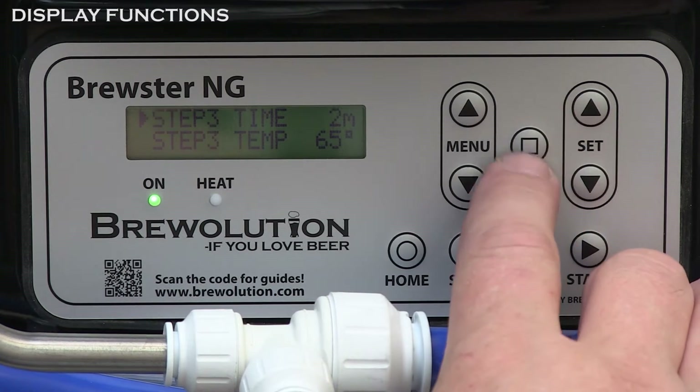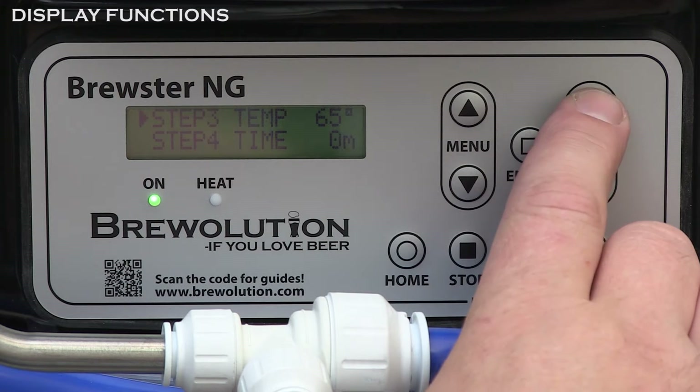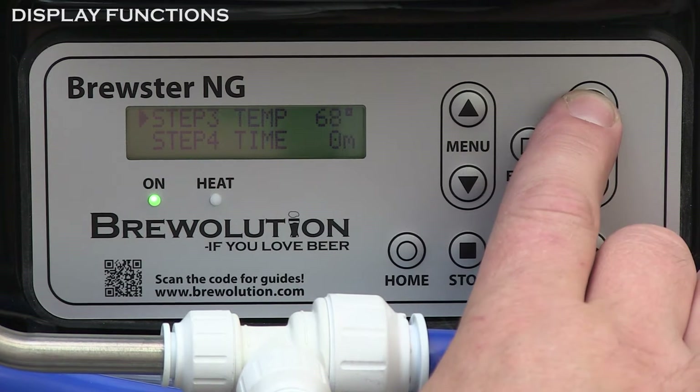When the required steps have been set, press ENTER and then press START.